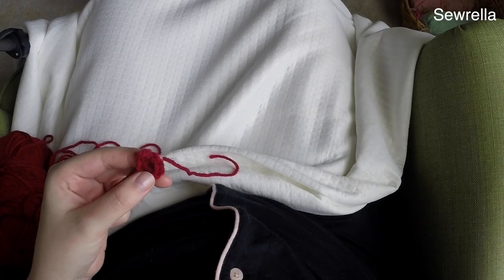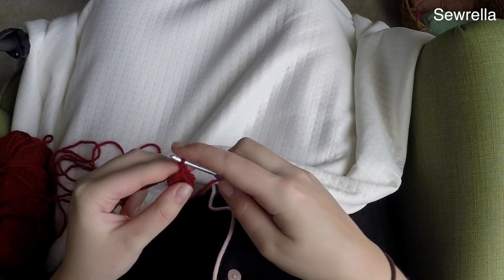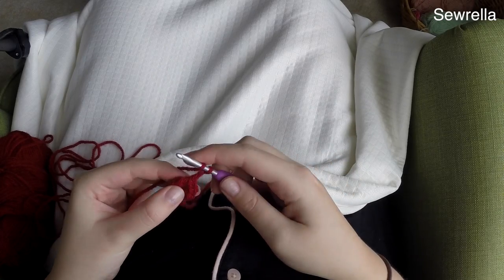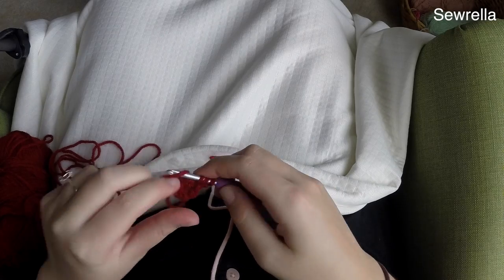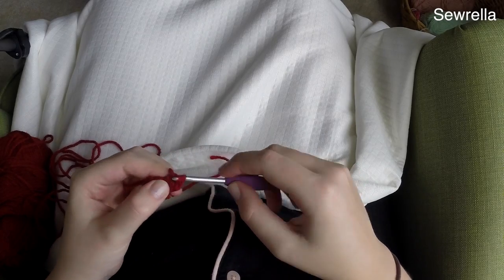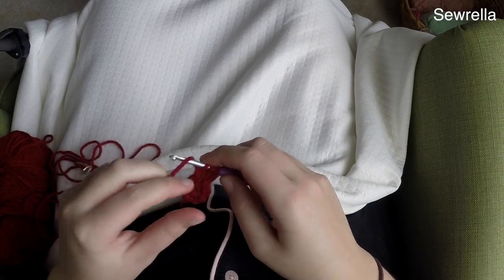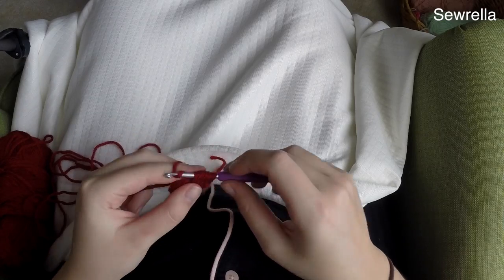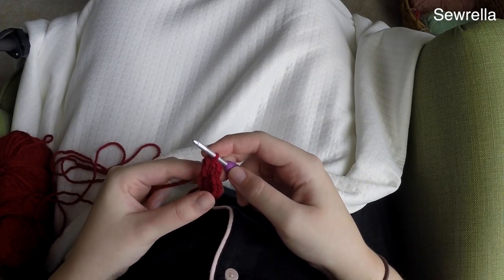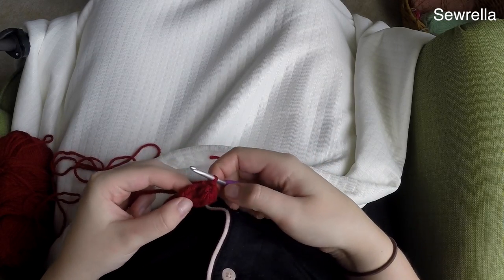At this point we're going to switch to the G hook — I want a smaller hook for the bobble stitches so they're not too giant. Chain up two for round two. A bobble stitch is just four double crochets that are unfinished: yarn over and pull through the first two loops on your hook each time. After your fourth double crochet you'll have five loops on your hook — yarn over and pull through all of them. That's your bobble stitch.